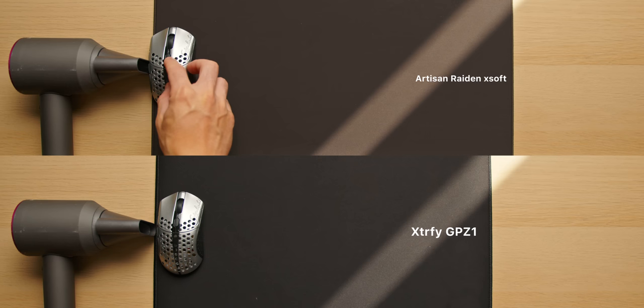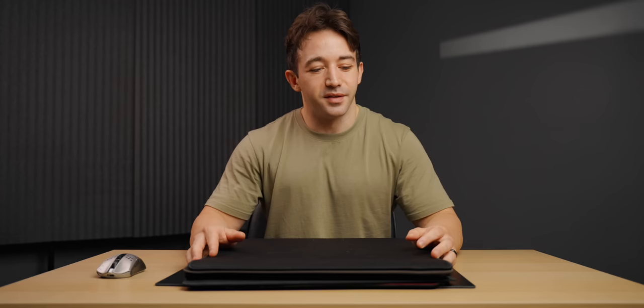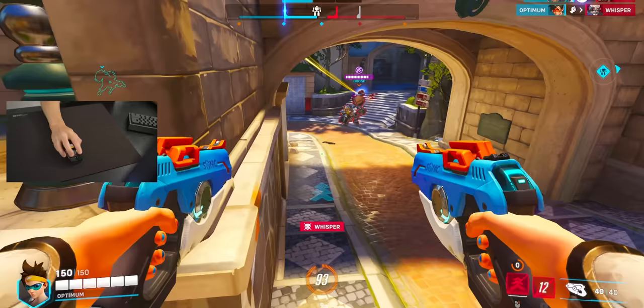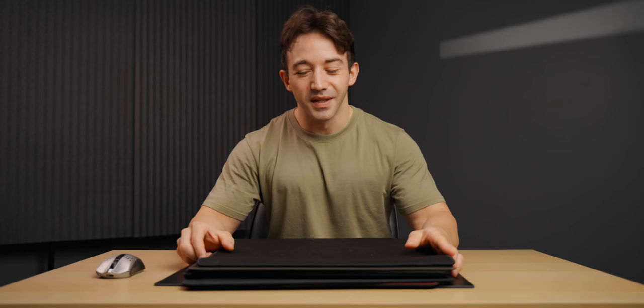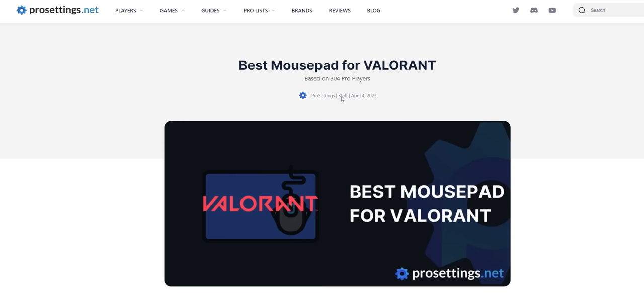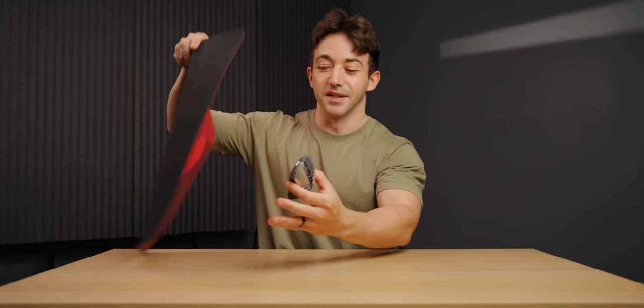Mousepads are still something I get asked about quite a lot. It's definitely a rabbit hole, similar to mechanical keyboards or gaming mice themselves, because the different aiming experiences and characteristics between all these different pads - even in this small pile - is actually pretty insane. I will definitely preface this by saying you can get extremely good on the majority of mousepads out there, even super basic ones like a G640 that pros use and win tournaments on. This video is mostly sharing what I feel most comfortable on.